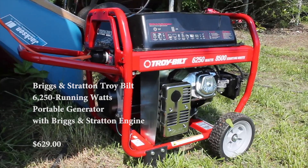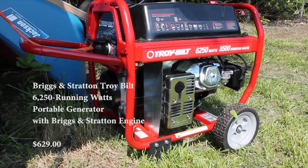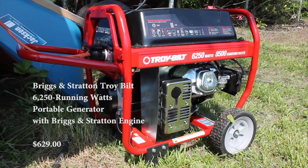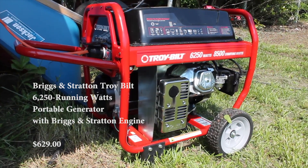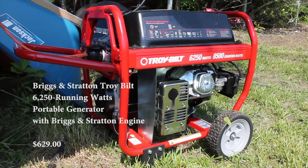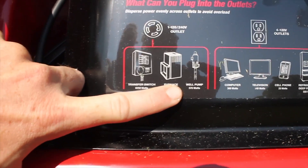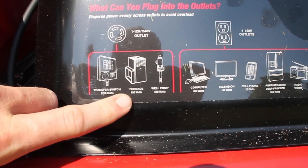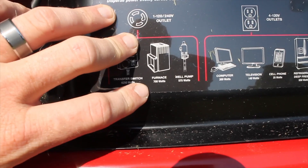Here we have a Troy-Built generator — nothing special, but it will do the trick. We got it on sale at Lowe's, 10% off for just over $600. It has 8,500 starting watts and 6,250 running watts. The main thing is it operates both 120 and 240 volts. Another way to check a generator is to read the side label — that'll tell you all the different appliances it can handle. Right here on the side label you can see the 240 outlet, and well pump is listed — up to 575 watts. Always check the generator before you buy it and make sure it can do the tasks you're asking it to do.